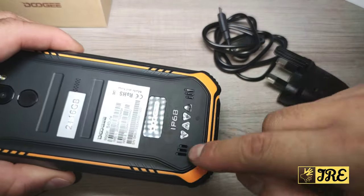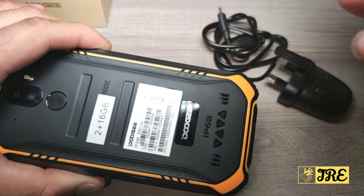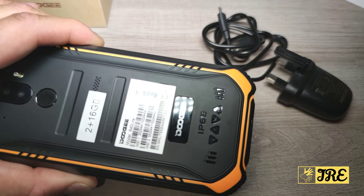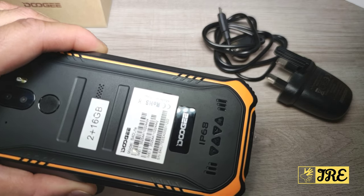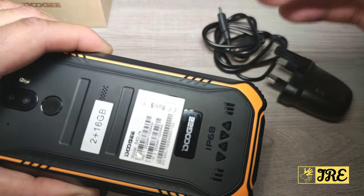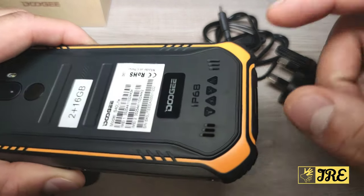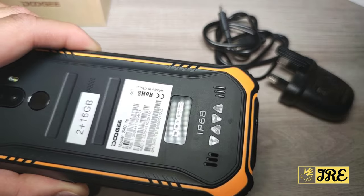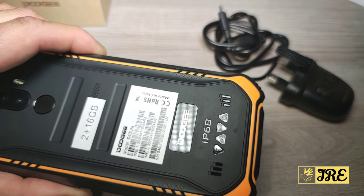It has fingerprint unlock and the speaker is at the bottom. The speaker is very squeaky to be honest. At full volume it's like an average medium-volume speaker compared to branded smartphones like Samsung. So watching a film you'd need to put it at full volume, but it's very squeaky and doesn't have that good surround sound.